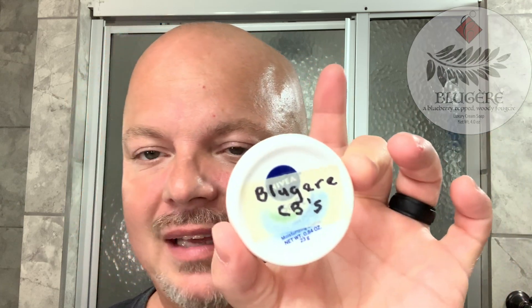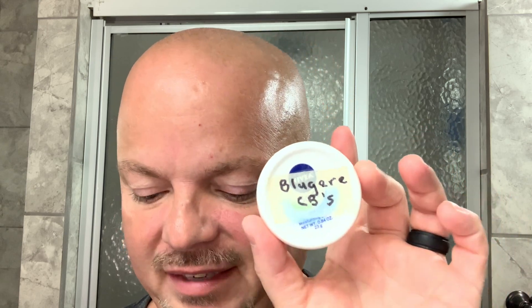Hey there folks, and welcome back for another video. I'm your host, CDB. Thanks so much for joining me again today. As mentioned, today we're going to be using Katie's Bubbles Blujere. I'm using a sample here that was sent to me by the white wizard, Gandalf of wet shaving, and that is Doug Bear, the barely normal wet shaver. He was kind enough to send me the sample.